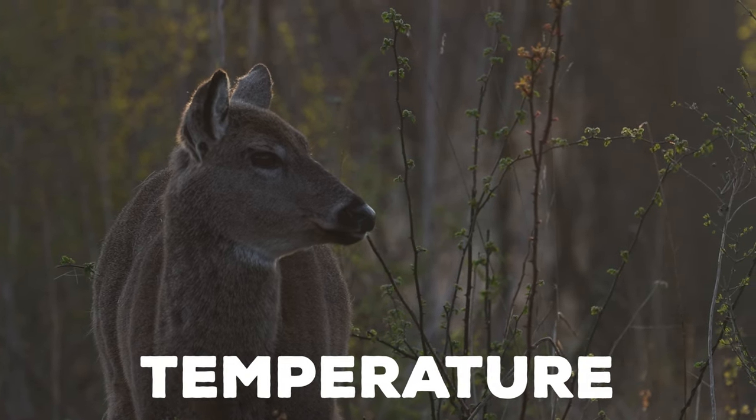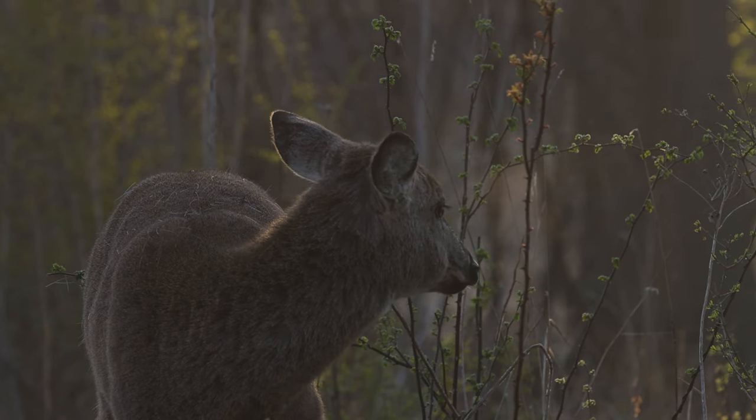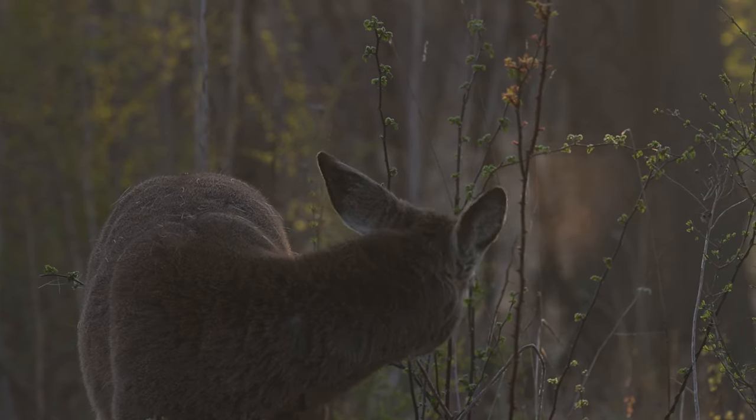Cold temperatures are absolutely essential to capturing the breath of an animal. Obviously, if you can't see your own breath, you're not going to be able to see the animal's breath.